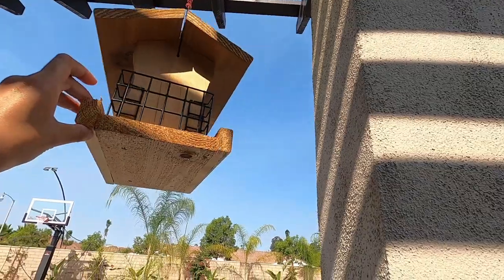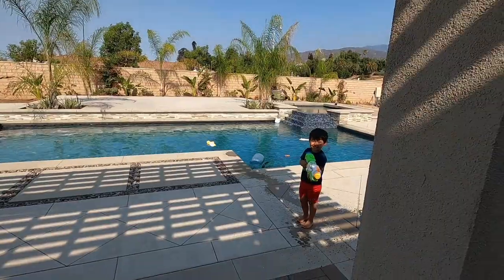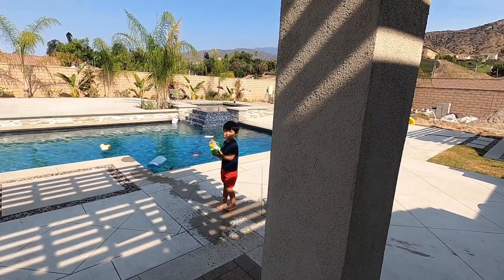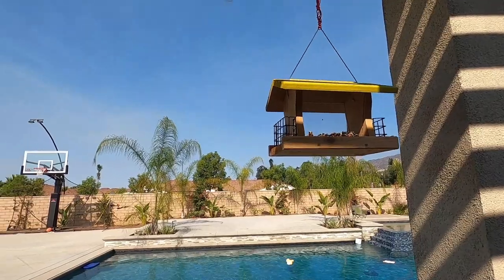I had bought this from Home Goods months ago and we put it up about a week ago. I did food for it. Today I saw a hummingbird fly by it, stop, and be like nah. Leave me some comments below of what I should do — should I move it, take it down, or just leave it alone and let it attract what it's going to attract?